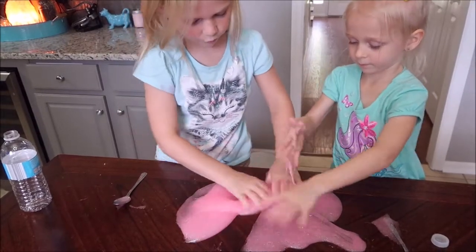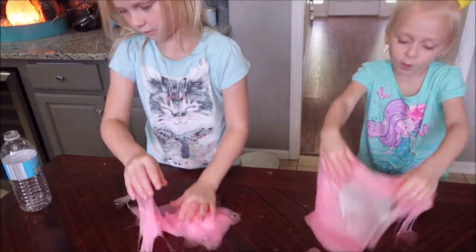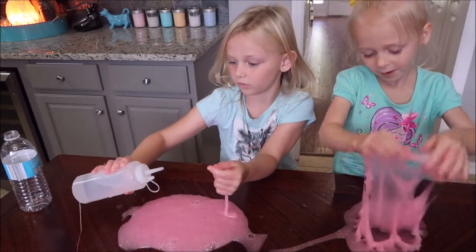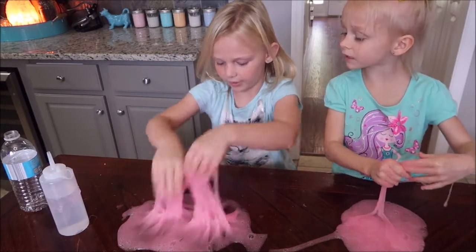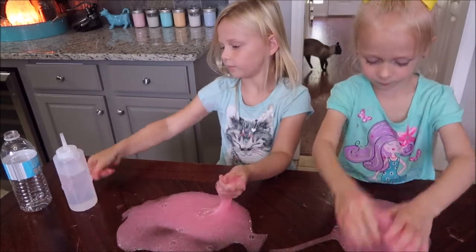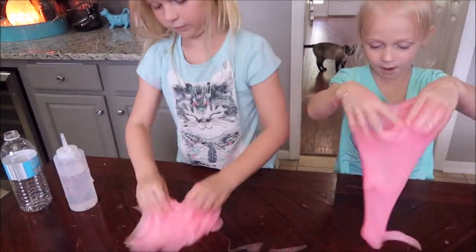Let's break it in two so you can knead your own and I knead my own. It's too sticky. Let's add more for us — that's going to help. I nailed it! Yeah, that's going to be way much better.